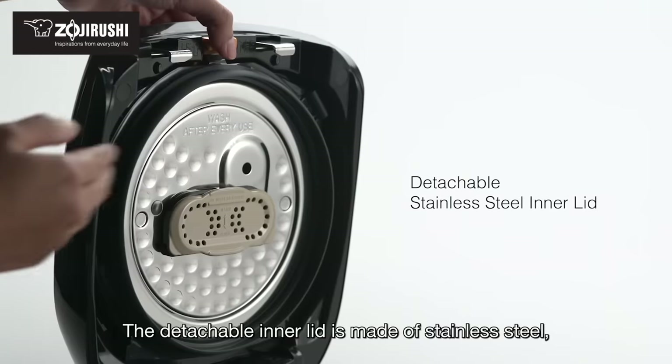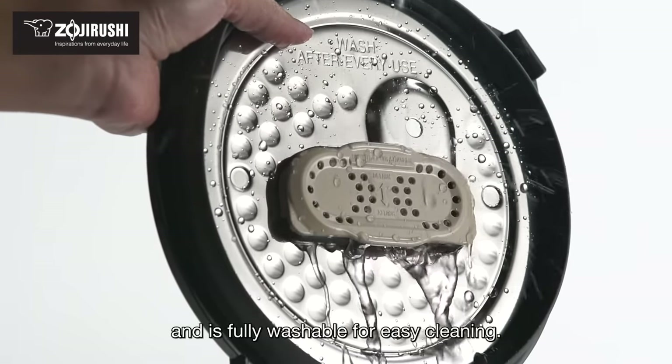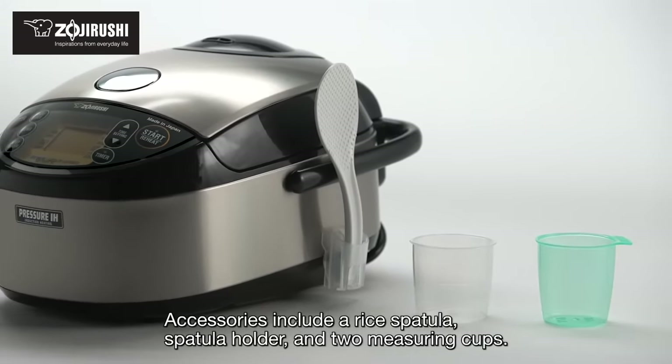The detachable inner lid is made of stainless steel and is fully washable for easy cleaning. Accessories include a rice spatula, spatula holder, and two measuring cups.